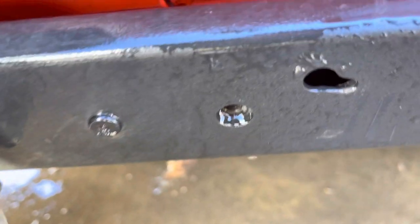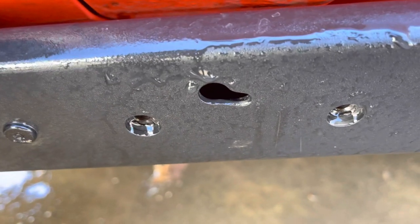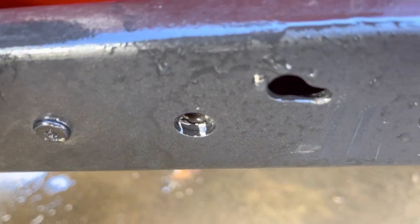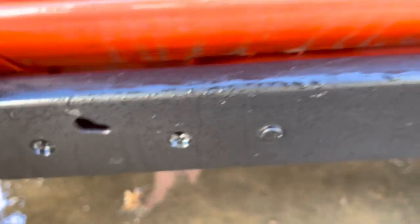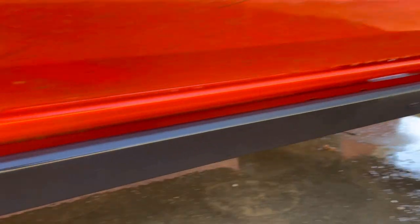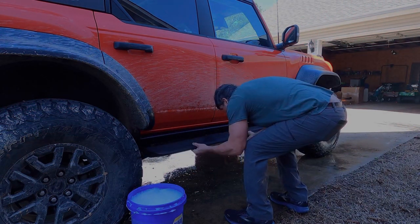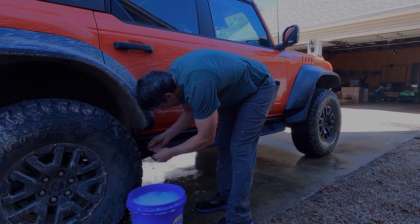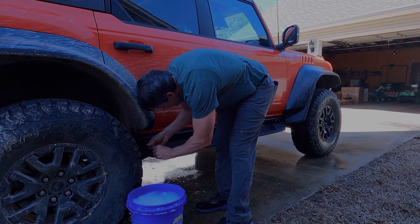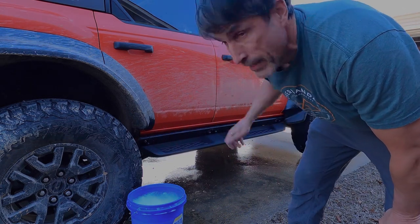Those little indentions there are like a slot right there. So it's kind of like anything else you'd see like that — that little piece right there is going to engage in the hole and then it just kind of slides back in there and it's held. Gravity keeps it up there, so one person can easily lift these up and get them installed. It seems that's all it takes. Move on to the next side and then get this thing washed off.